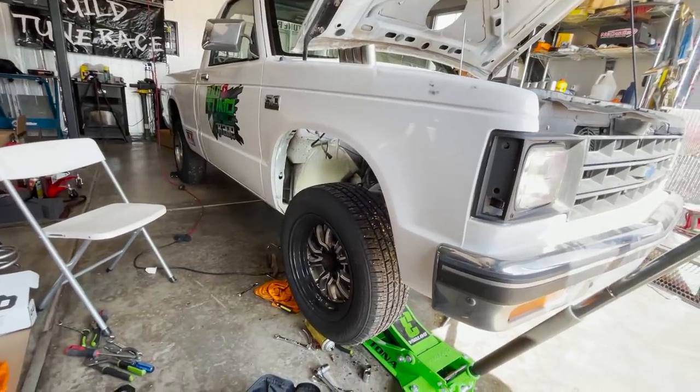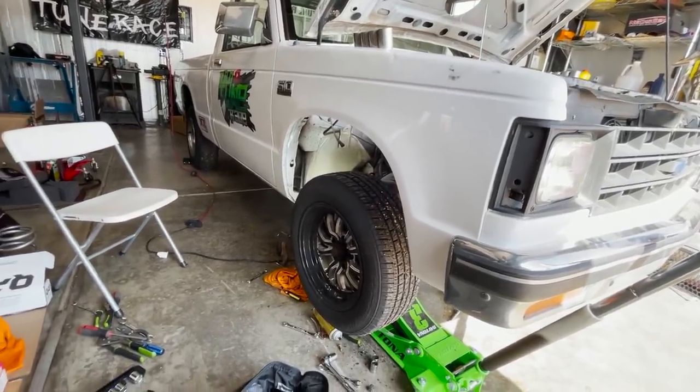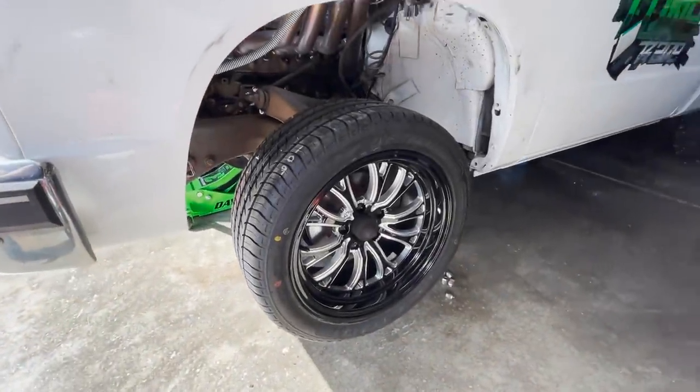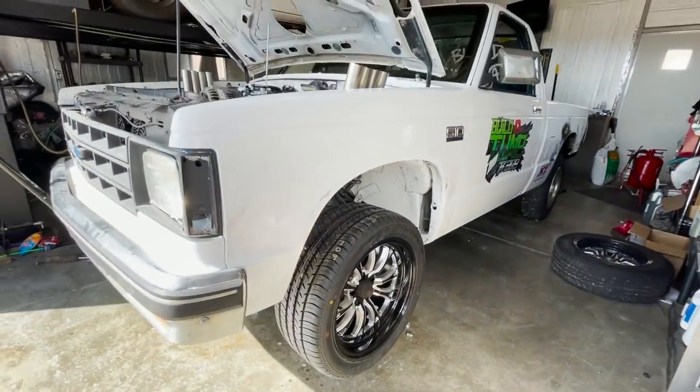Here's a little before and after — the 15s with the 205s on it, and the 17s with the 245s. Yeah, that looks way freaking better on this truck.